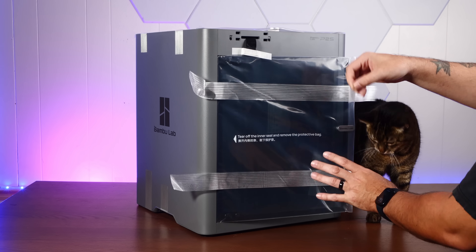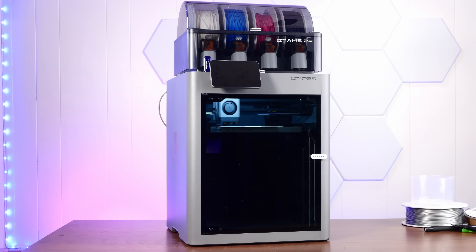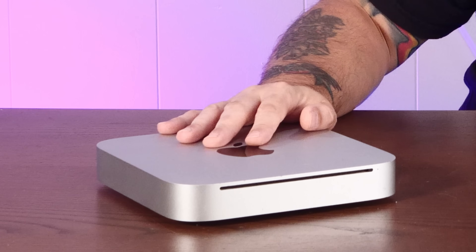Luckily, today's sponsor Bamboo Labs has sent me their new Bamboo P2S 3D printer, so we're gonna 3D print a new, even more cursed case for this poor Mac mini, and then mount all of our weird stuff without remorse.